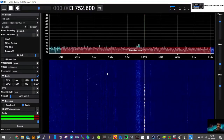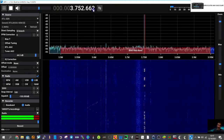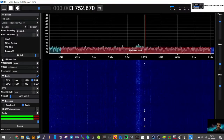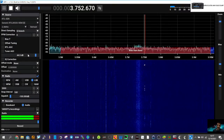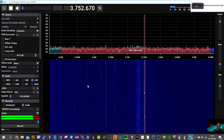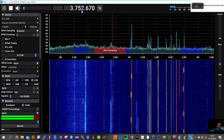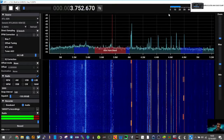Let's just double check their frequency — 3752.670. I'm going to check what frequency they're on using my ICOM 7300. Yeah, I had a look on the ICOM 7300 and it's showing 3753, so we are 230 Hz out. That's why we need the PPM correction — and this is the budget one.